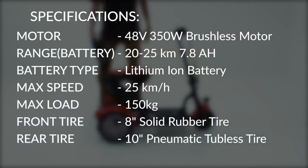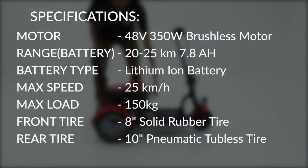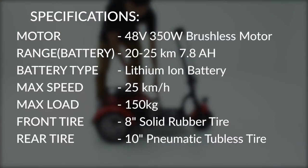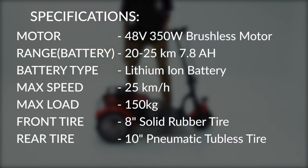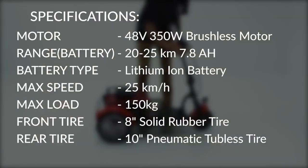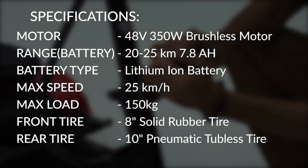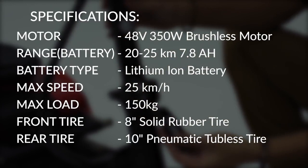The Flexi Pro uses a 48-volt brushless motor with 350 watts of power. A 7.8 AH lithium-ion battery offers an average distance of 20 to 25 kilometers per full charge. Unladen maximum speed is at 25 kilometers per hour as per LTA regulation, so depending on the rider profile, the average user would be looking at a realistic speed of about 15 to 18 kilometers per hour.